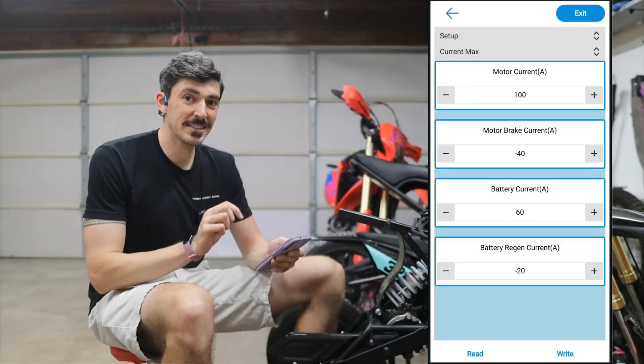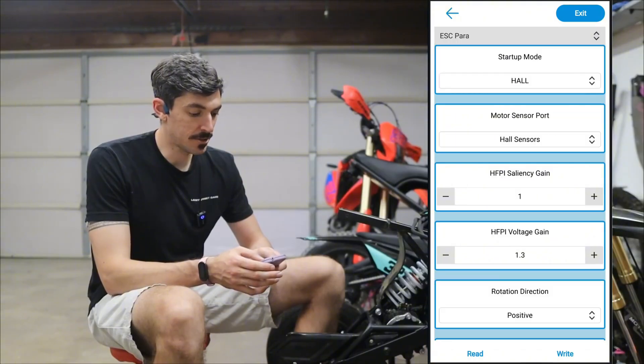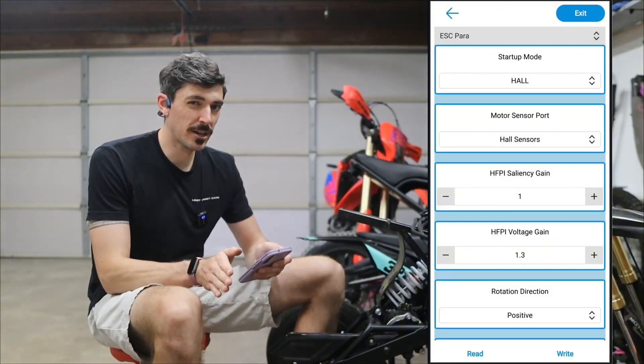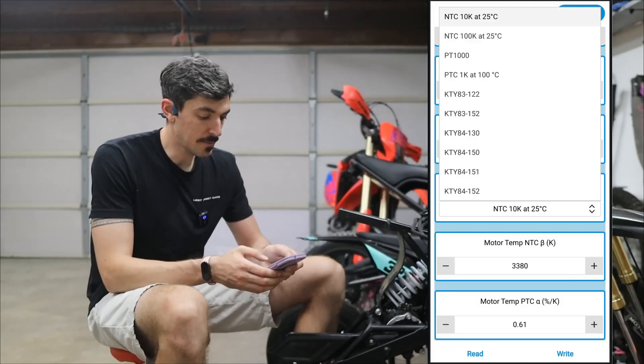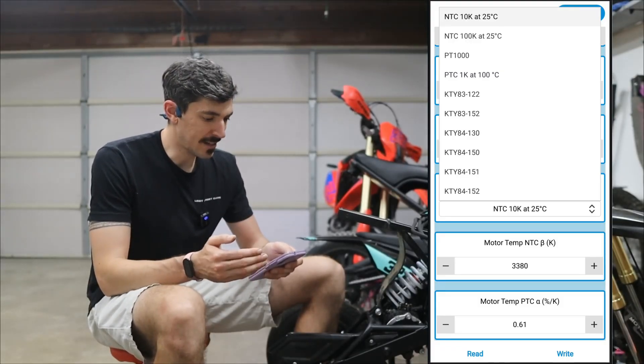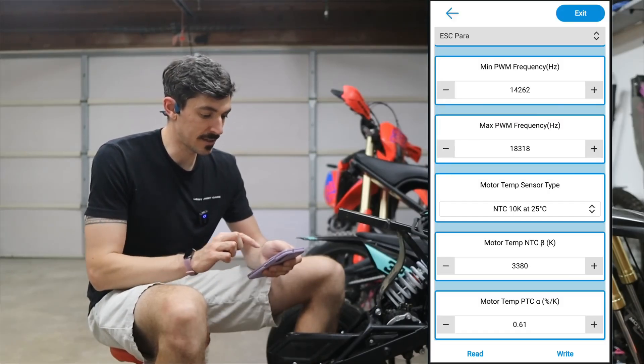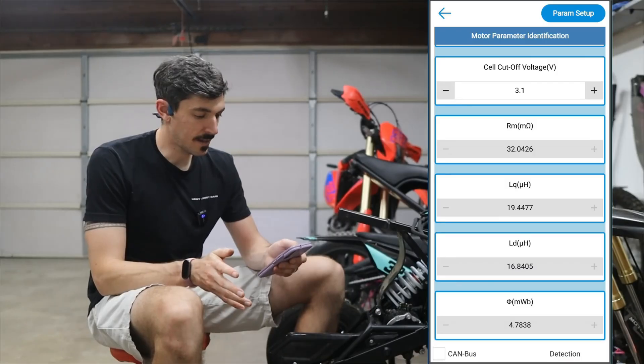After all that I'm going to hit the button at the bottom — success — so everything is saved. Now we're going to go up to setup and change to ESC parameters just to make sure everything else is good. It shows the NTC, but you can select different options, and I believe this one is the NTC 10k at 25 degrees Celsius, so I'm going to stick with the default.